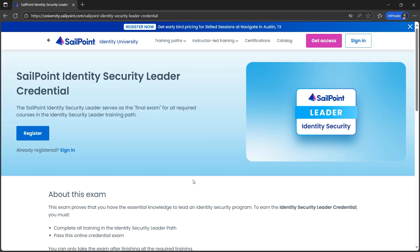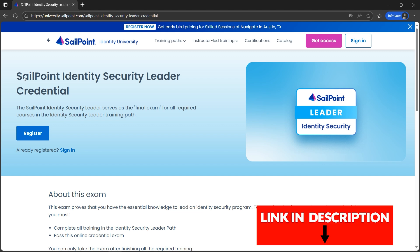I have good news for cybersecurity enthusiasts or professionals. SailPoint is providing free credentials, which is a kind of digital badge that looks something like this. The name is SailPoint Identity Security Leader Credential.